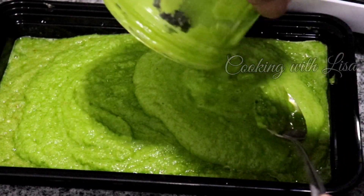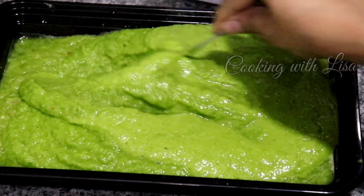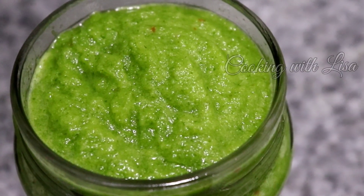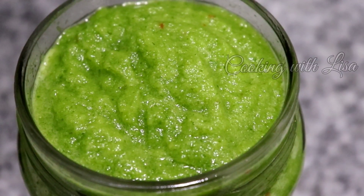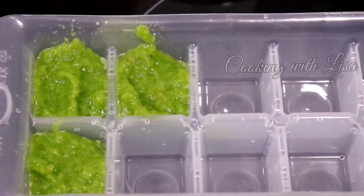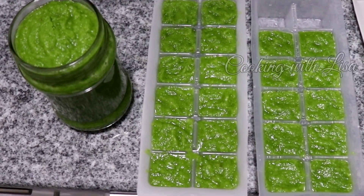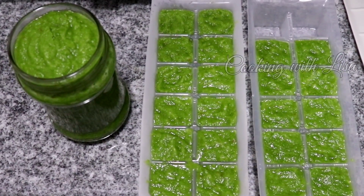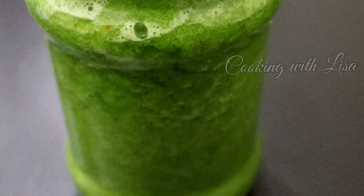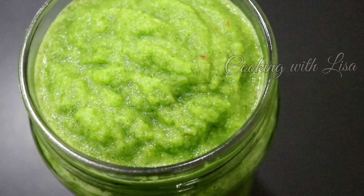And this is what it looks like! You can store this in airtight containers and it will stay fresh in the fridge for six months, or you can store them in ice cube trays. Freeze them, and when they're frozen, remove them from the trays and put them in Ziploc bags. Keep them frozen and use whenever you want.